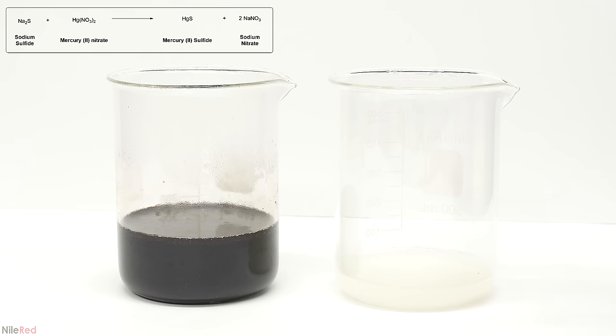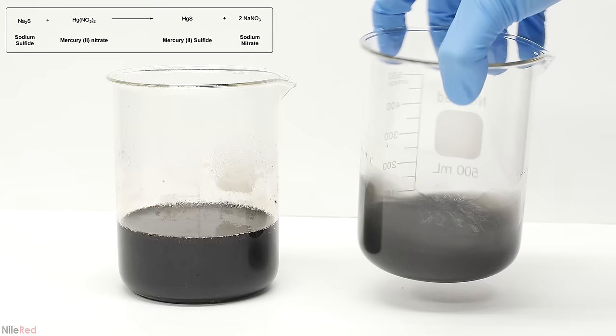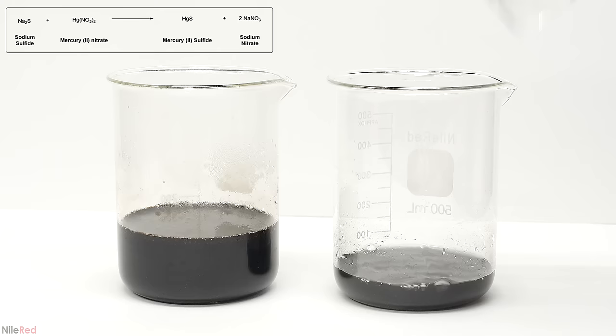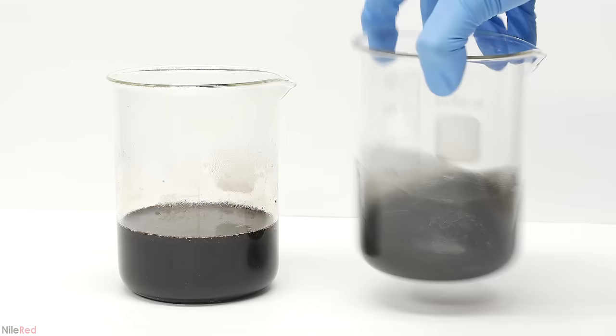I then went back to the other solution and added sodium sulfide. When the sodium sulfide is added, it will react with mercury ions and precipitate mercury sulfide. The mercury sulfide will separate out because it's almost completely insoluble in water. This step should also precipitate the other metal ions as their corresponding sulfides. After swirling it around a little bit, I let them stand for a couple hours.